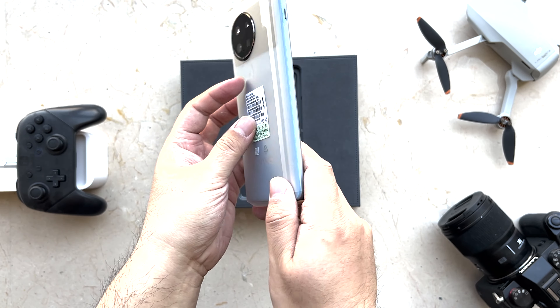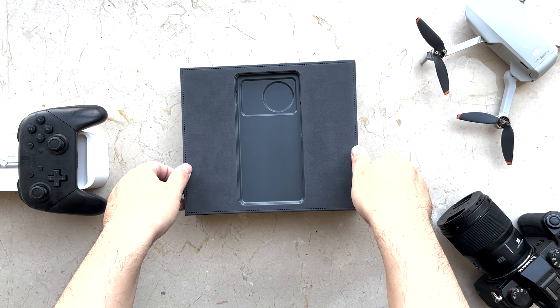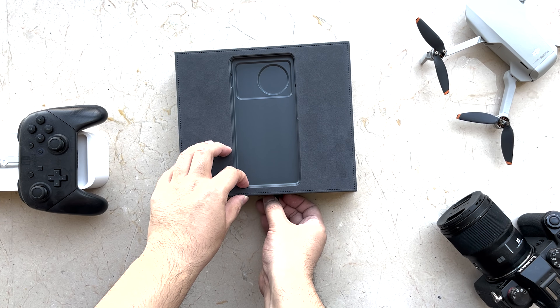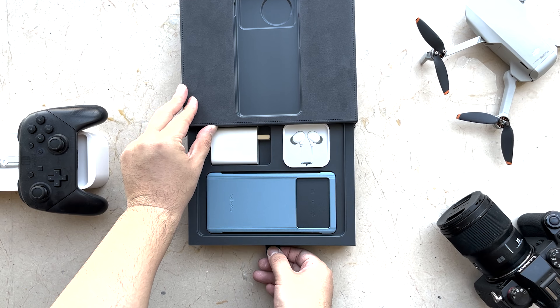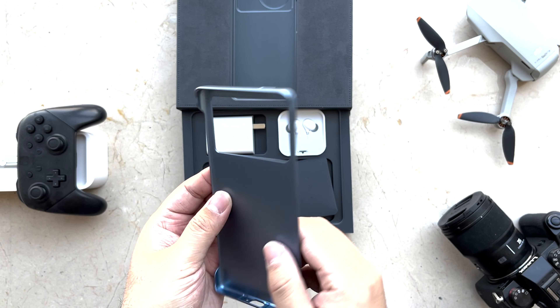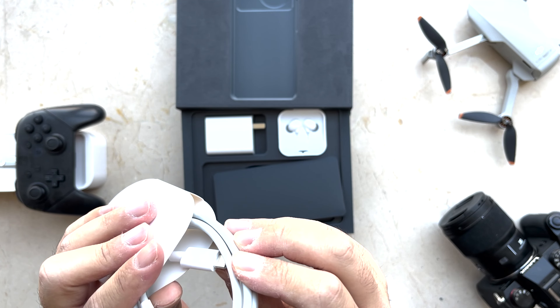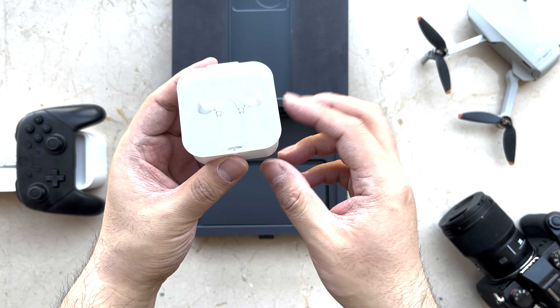Let's continue the unboxing. We tried to lift the paper to access the accessories, but we noticed the Vivo X Note really wants to feel special — all the accessories are in a small drawer in the front. First you can find the cover, and it's not soft and not hard. Then you have a Type-C to Type-C cable, an 80W fast charger, and they also include earphones.